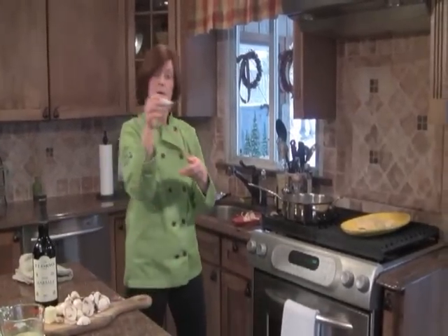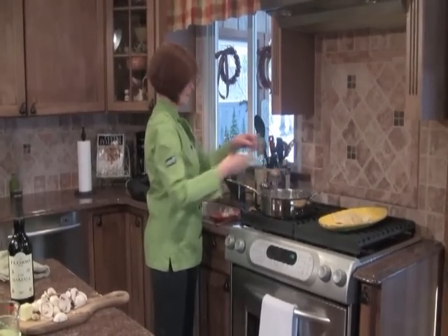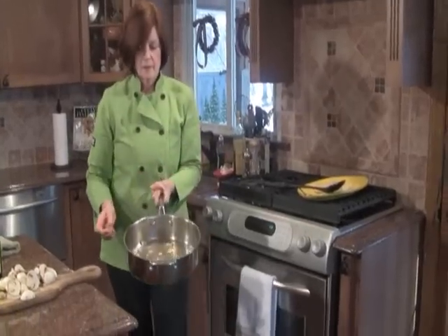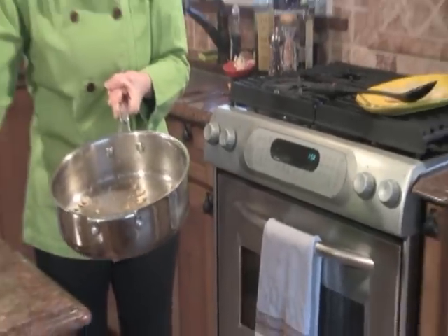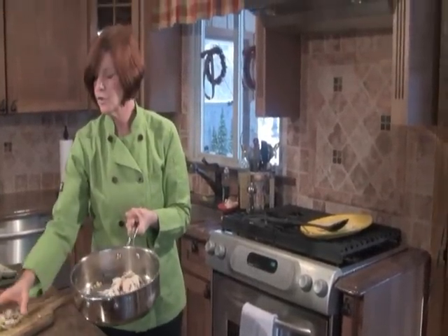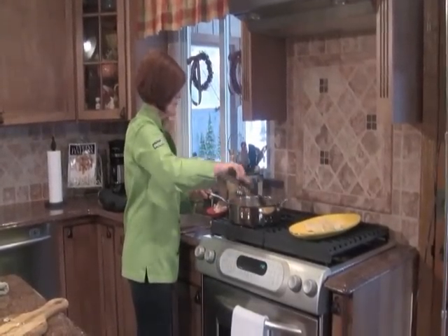Now we're going to add our garlic — you can't have a marsala without garlic. We're going to get this nicely golden brown. See those brown bits? I've got them going with the garlic until it's lightly golden. Now we're going to add our sliced mushrooms. I just use white mushrooms, but you can use shiitakes or portobello. We're going to get these nice and brown, then finish our sauce with that delicious marsala.